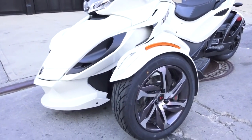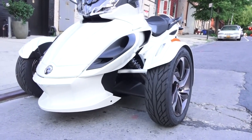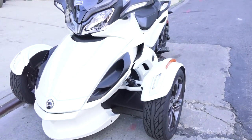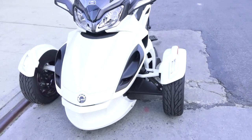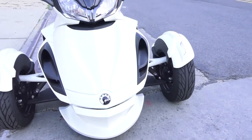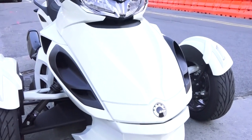Now we're up to the front of the bike. The front is pretty unique in that the Y-Architecture gives you two wheels up front. With the two front wheels, you're working with Fox shocks as well as a double A-arm front suspension system and anti-roll bar.